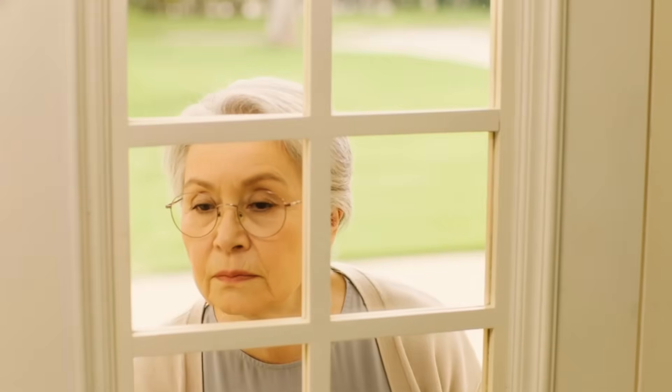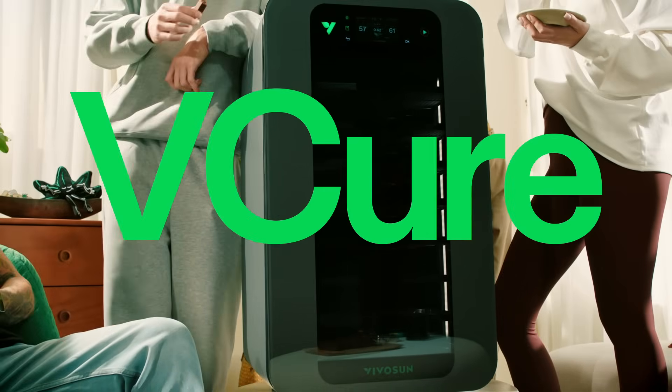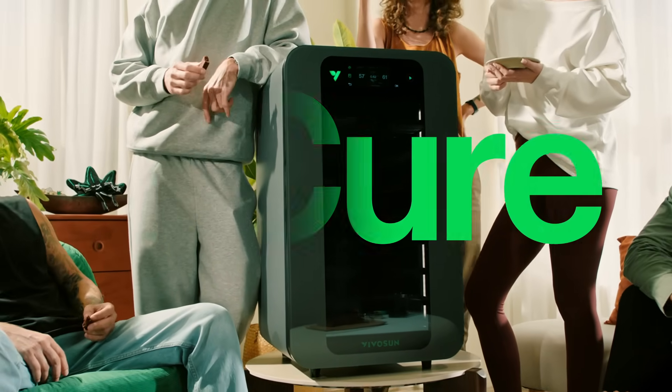It's your neighbor — he can switch the glass door to privacy mode with one tap, so only you know what's inside. The V-Cure: the tech your harvest deserves.